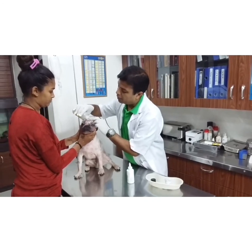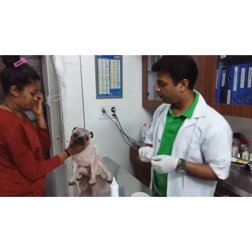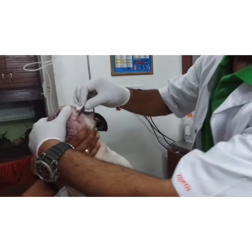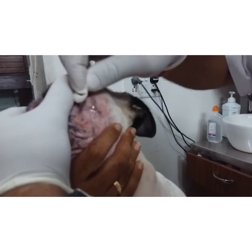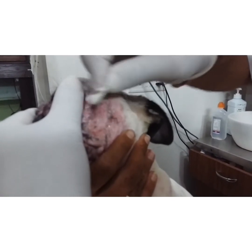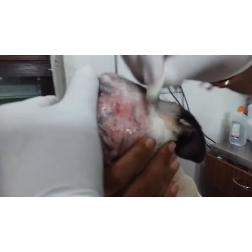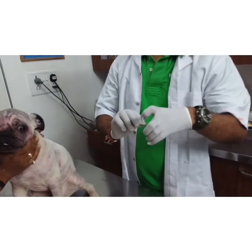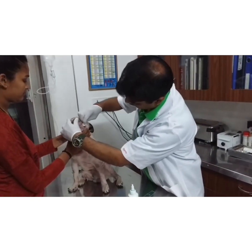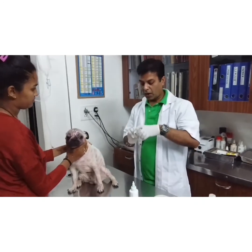I have to collect the sample. From two sites I can collect the sample by skin scraping. There is a BP blade. By the BP blade, I will erode the skin so that it bleeds. I have taken the sample.